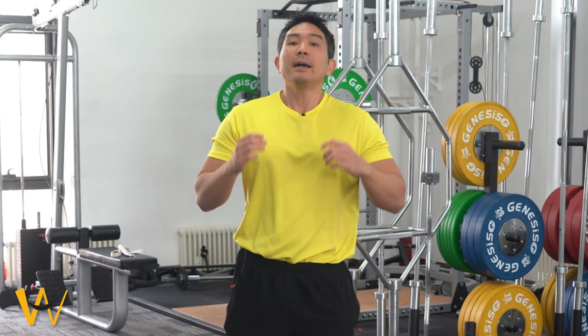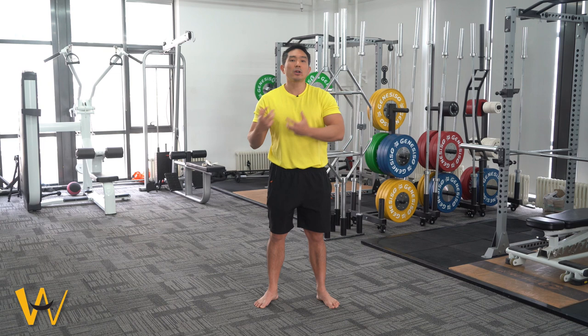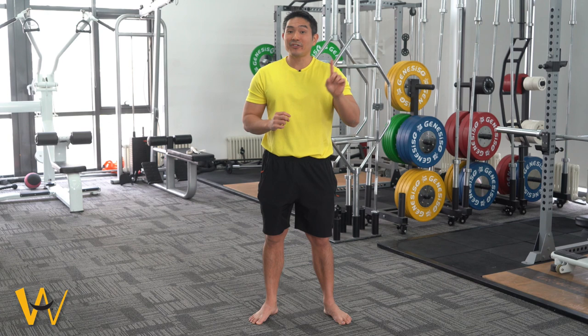Take note what happens to my knee. My knee starts to bend in. This is a problem especially for ladies. Ladies already have wider hips, and if they add a flat foot to that, the knee angle called the Q angle will become bigger, and that increases the risk of knee ligament problems. The increased Q angle has been widely correlated with women athletes and knee injury. So if you have a flat foot and you're a lady, your risk of knee problems goes up. The first thing that your flat foot affects is your knee.